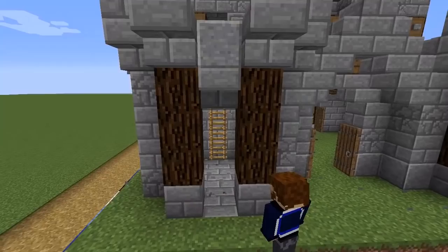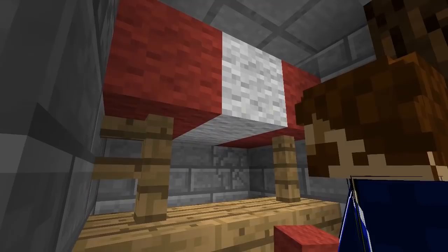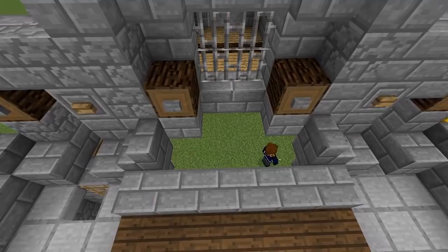The outside is more or less done, so it's time to think about what we can do with the interior. As I mentioned earlier, the left hand tower is just going to have an access ladder, but the right hand tower can have something more interesting — a little market stall complete with a crafting table, a chest and a villager to trade with, RPG style.